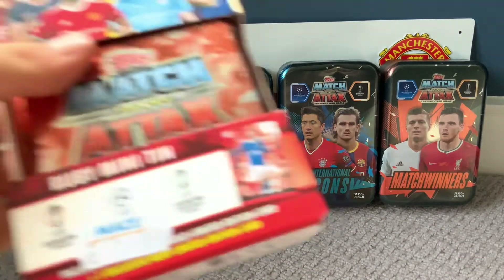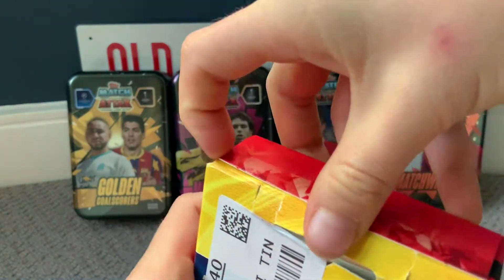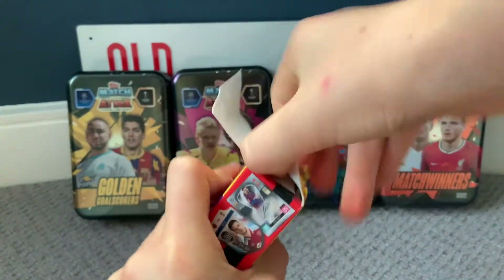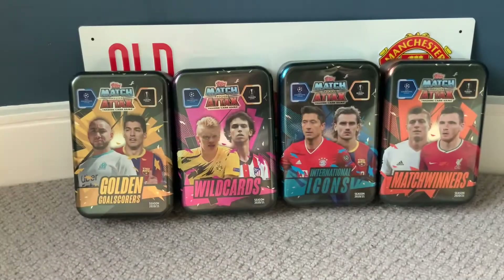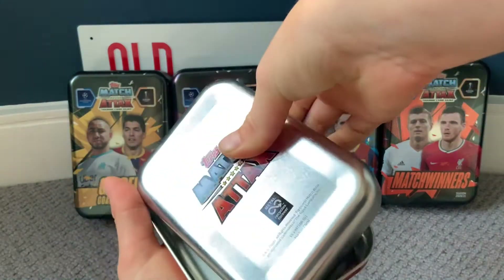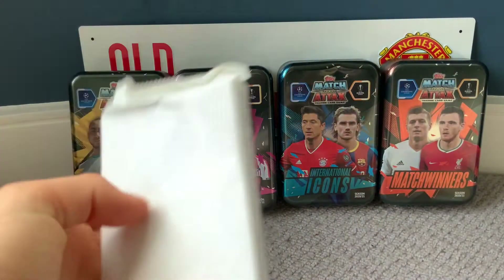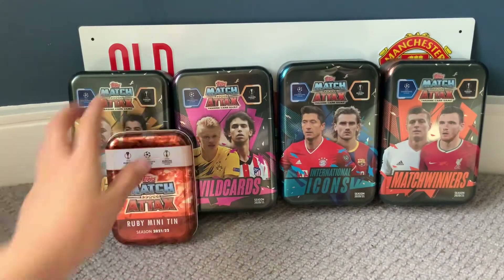We're going to start with the Ruby tin. I think it's kind of the same easy opening as last year. Very nice tin design — very standard but I really like it. Now where do we open it? It looks like it's stuck to the bottom... oh wait, it's actually in this little white package inside the tin. So it doesn't matter which way you open the tin — you'll just have this little pocket here.